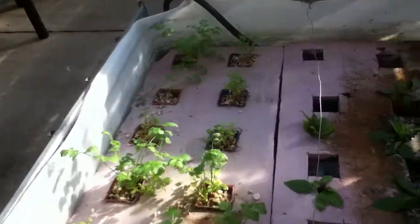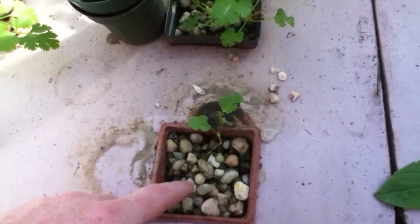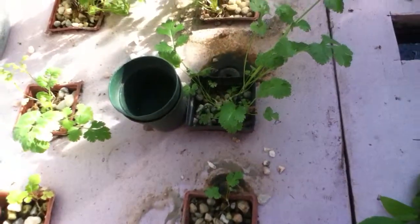Those were actually started from seed right in the gravel cups — we just planted seed right there. Seemed to have taken pretty well. I'm sure some of the seeds drowned, but that's okay.